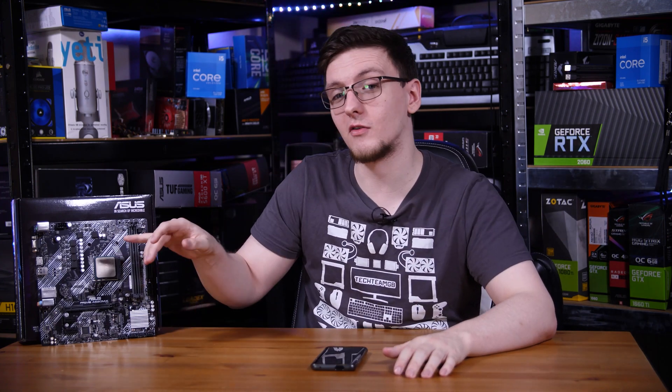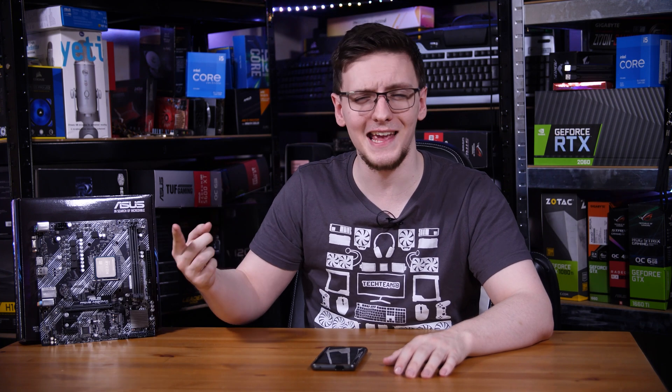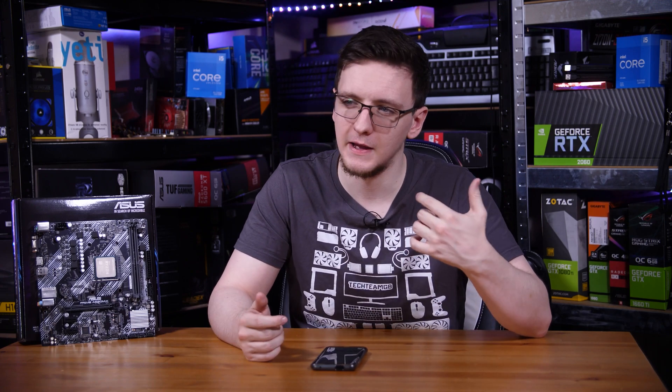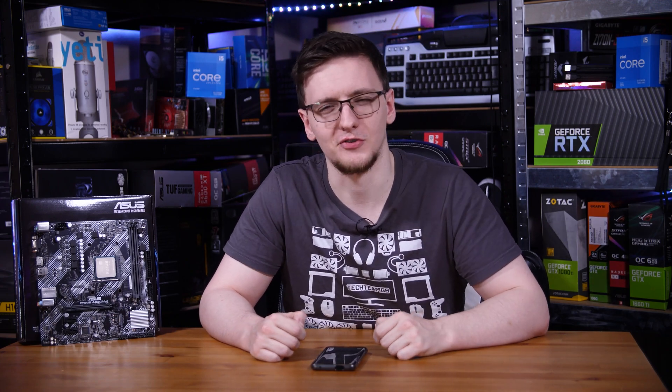Interestingly, when I let the VRMs cool down and ran the test again, it only took 10 and a half minutes instead. That shows just how much of a performance gap you can have with cool VRMs versus hot ones on this board — and that's a big performance gap. Clearly they can provide enough power to give reasonable performance from the chip, but you probably shouldn't push it.